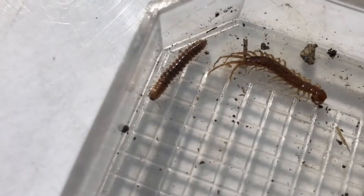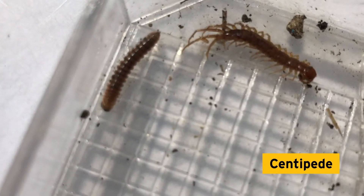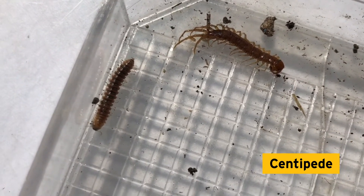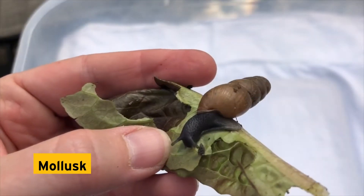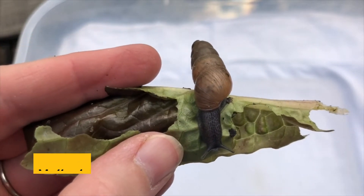Look — a centipede and a millipede! Do you know the difference between the two? Centipedes' legs typically spread away from the body, like the one on the right, and they only have one pair of legs per segment. Millipedes' legs point more down towards the ground and they have two legs per segment. Some millipedes, like the one we found in our trap, can fluoresce under blacklight — pretty cool!